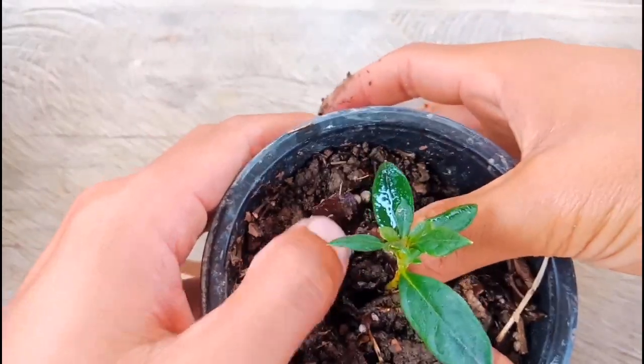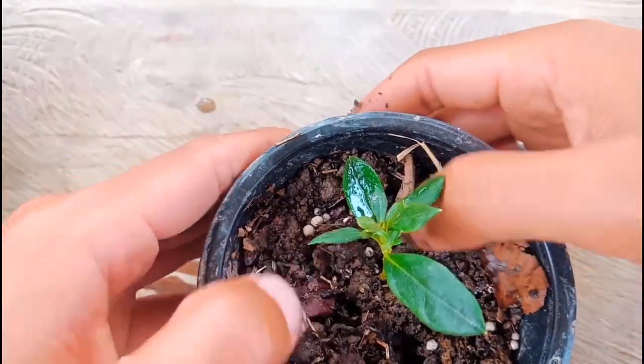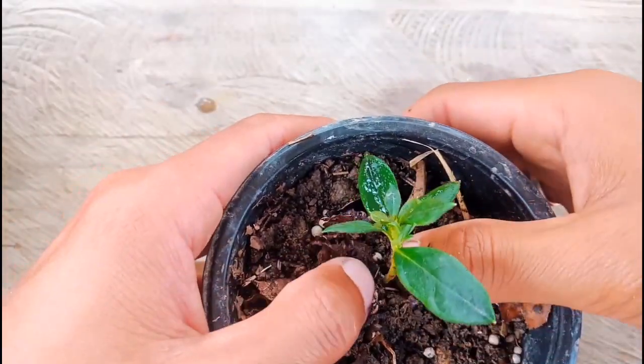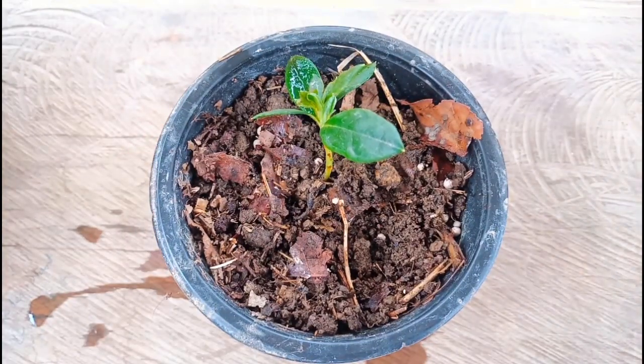I'm very happy with it — it was a successful cutting. I'm trying to place it back again. When it grows bigger, I'll plant it in a bigger pot. I hope all the cuttings have their roots come out.